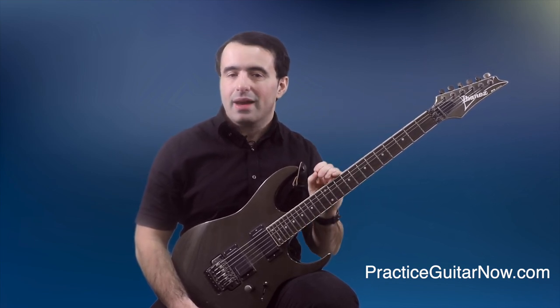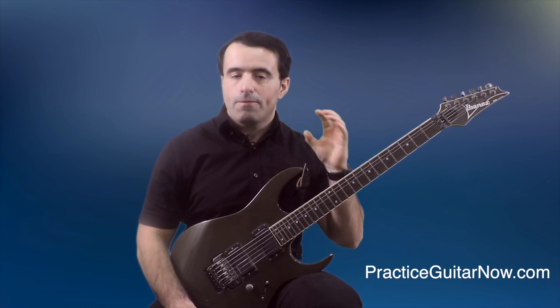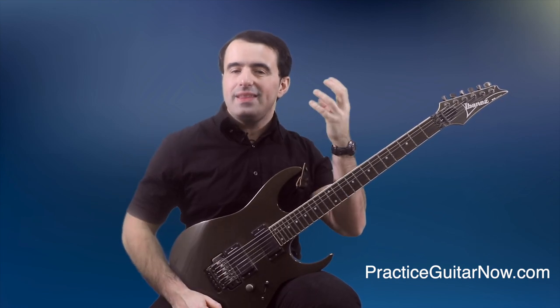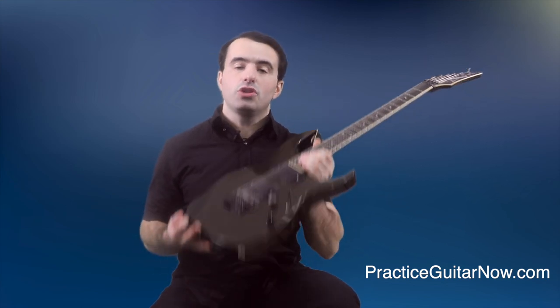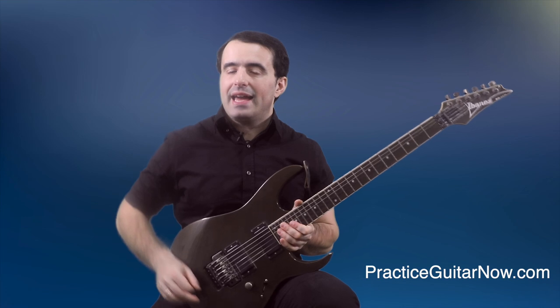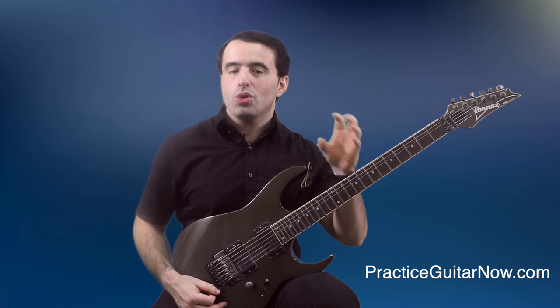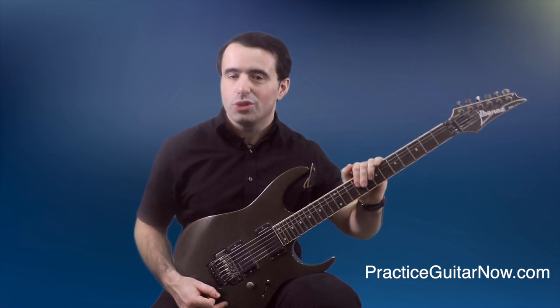But for now, let's talk about how to develop this much-coveted hand independence in your playing. The drill I have for this is going to focus on training your pick attack to become louder or softer independently of what your left hand is doing. To do this properly, you're going to need to unplug your guitar, because any time you do anything involving pick attack or articulation, you want to practice it in the most unforgiving way possible, and playing unplugged is the great way to do just that.